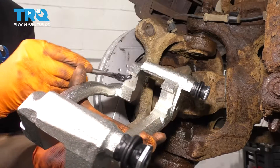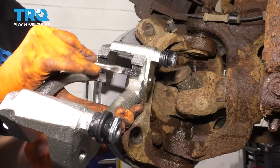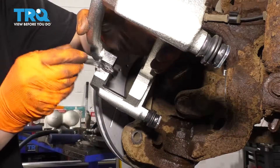Take the new bracket and put a very light layer of grease right where the pads will ride with the anti-rattle clips. Don't put too much because you don't want it to get onto the rotor, but just enough to prevent rust from building up over time. Do the same on the other side.